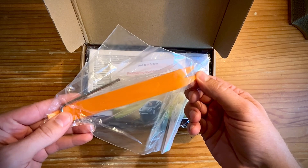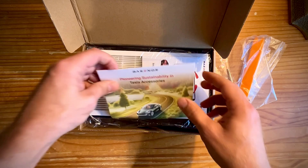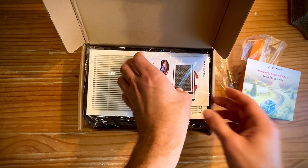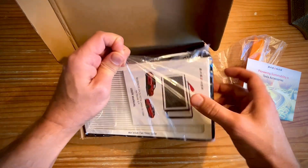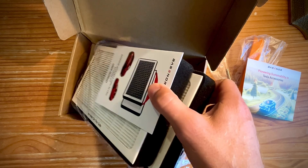All right, this is the tool that you're going to need to remove and get to the old air filters. We got a little message from the owner user manual in there, and then this one comes with two air filters.